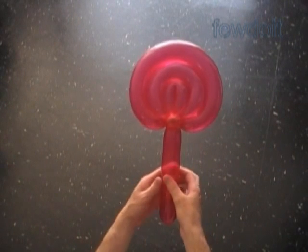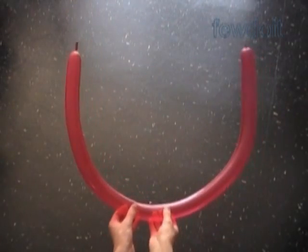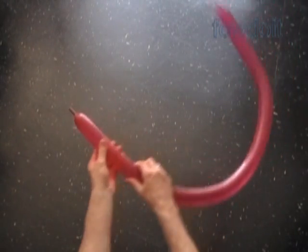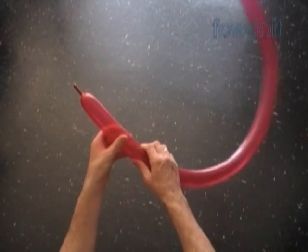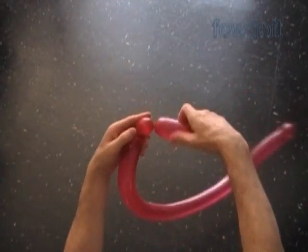At the beginning of these instructions I mentioned that there are different ways, different techniques we can use to make sculptures that will look about the same. It looks like we have time to make one more lollipop. Let's inflate a bright color balloon leaving no more than one inch flat tail — we can actually use less than that. This time we're going to make a spiral shape starting from the nozzle of the balloon. I'm going to twist a very long first bubble, leaving about a seven inch bubble at the very end of the balloon.